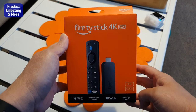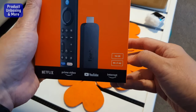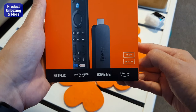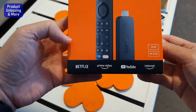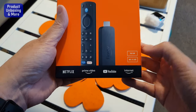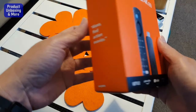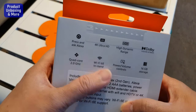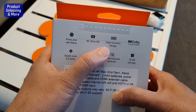Today I will be unboxing this Amazon Fire TV Stick 4K Max. This is a new version with 16 gigabyte storage and supports Wi-Fi 6E. You can see here the apps available, and you can install more apps. It works with Alexa, and the features include Alexa support and 4K Ultra HD.